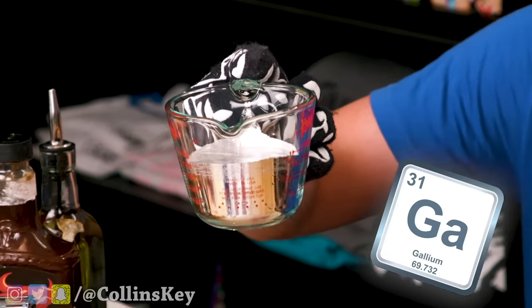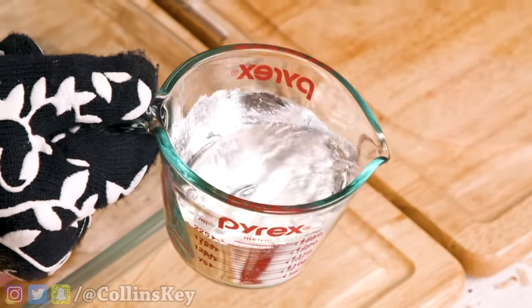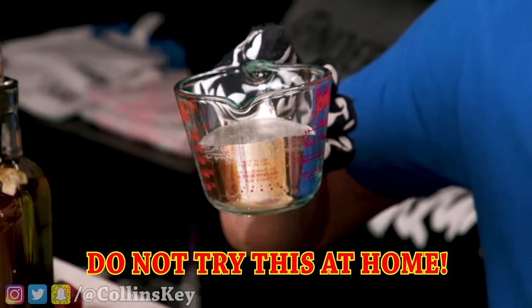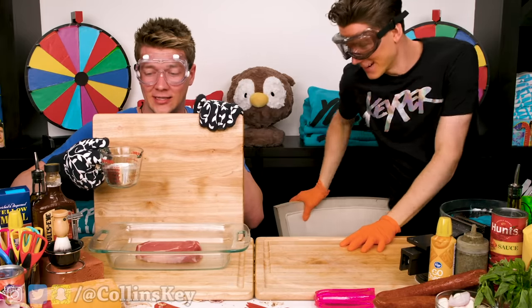To cook my steak, I have a brand new way of doing this. We are using gallium — liquid metal — and I've heated it up so the gallium is now molten. It's extremely hot, and we're going to pour it on here to see if it sears and cooks the steak. You're not going to eat that, right? No, you cannot eat it once the gallium has touched it — we're just doing this to see if it'll actually work. Do not try this at home. Put some safety goggles on.